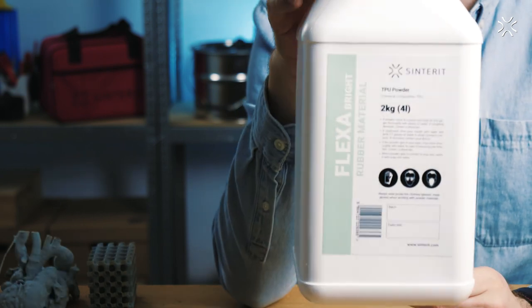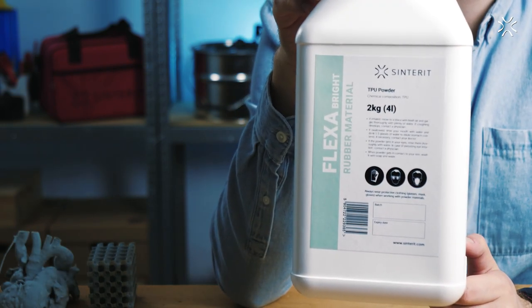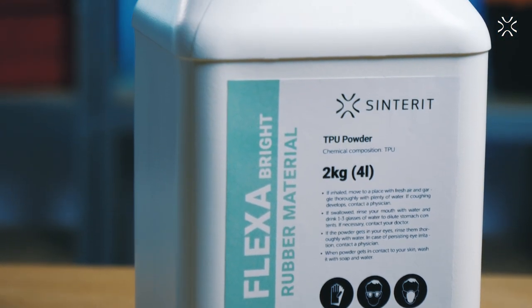So you want it, we have it — here you go. Flexa Bright: the first off-white material in Sinterit's offer, which is dedicated for product and fashion designers, prop makers, architects, and everyone involved in spatial forms aesthetics.